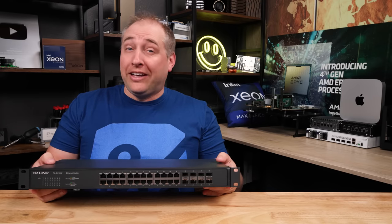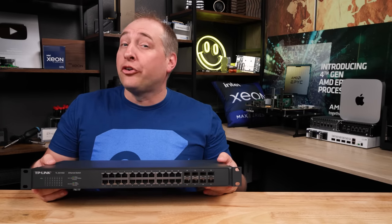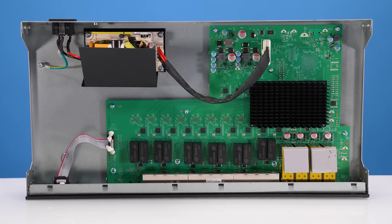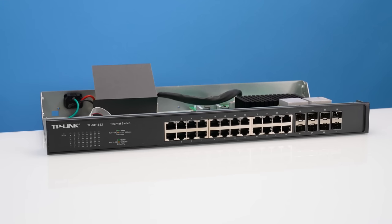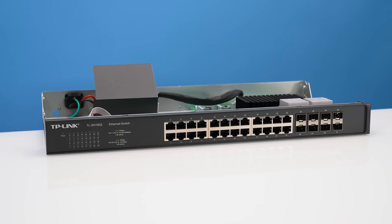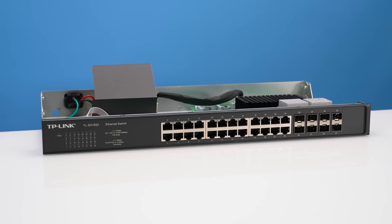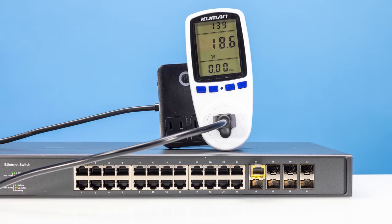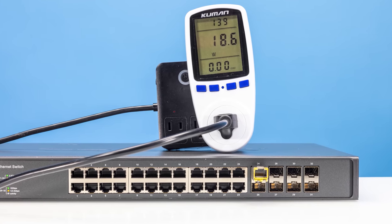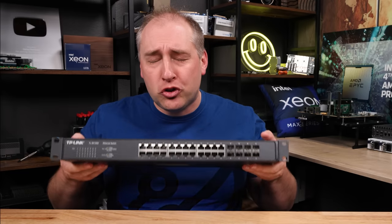In fact, one of them, if I do end up getting it, is going to be well under $500. And that makes this, on a per-port basis, the cheapest 2.5 gig ethernet switch you can get — with a giant asterisk. In this video, we're going to take a look at the switch, the performance, power consumption, and then I'm going to tell you why this thing makes me so upset.